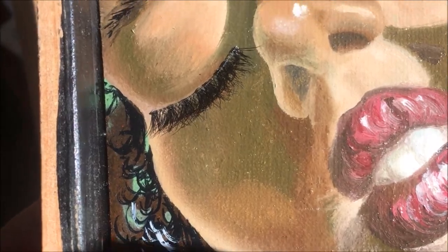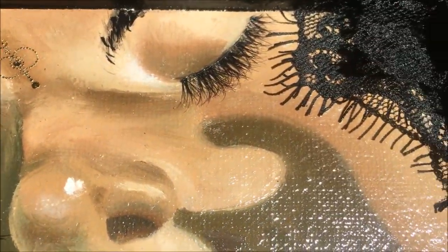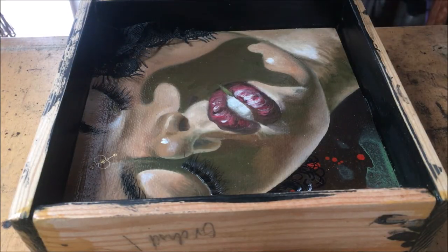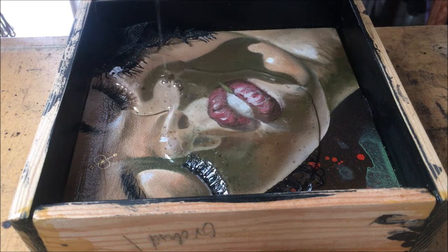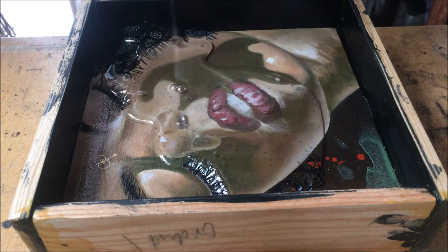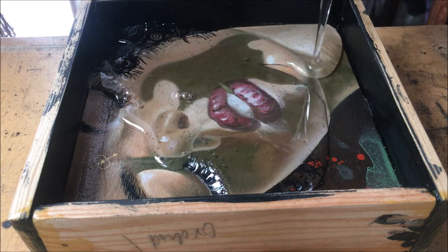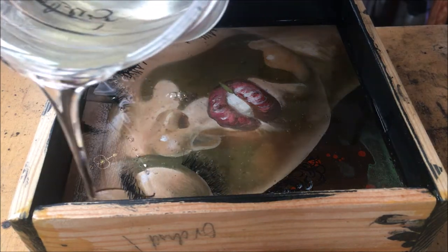Once the painting was completely dried, cured, and sealed, I went ahead and added some 3D features such as fake eyelashes and some lace around her face. Try and notice that I'm using a tiny little stream of resin and I actually go up underneath and then around the delicate lace features as well as the eyelashes. This is much better than simply dumping resin on top of such fragile little pieces, because this way they stay suspended rather than getting smashed.